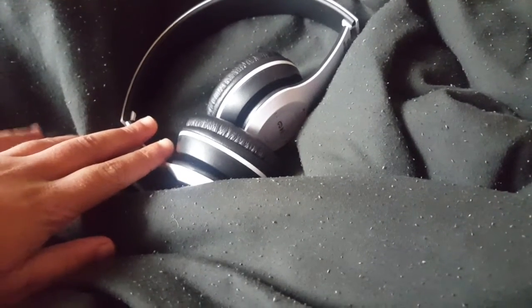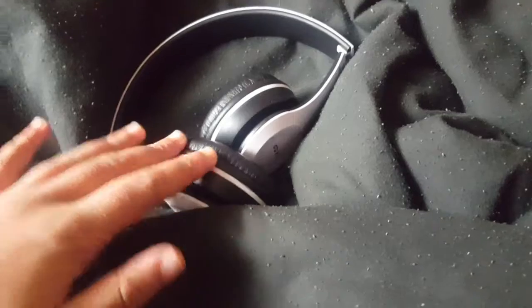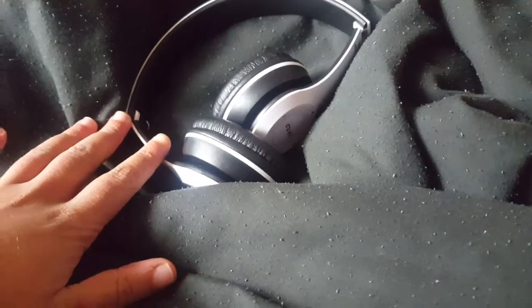My other headphones kind of snapped when I took them off — I've got a big head and I have a tendency to stretch them. They kind of snap, like the Primate ones. So I decided to make these my gym headphones because they're actually not that bad. I've tested them out for a week and thought I'd do a full review.